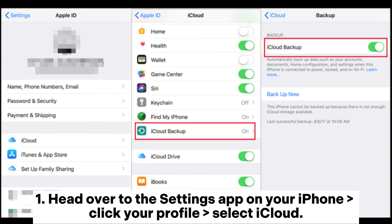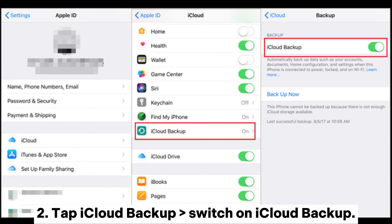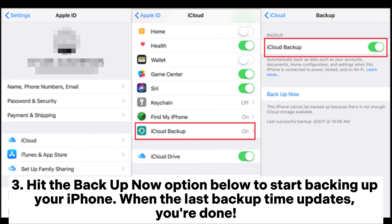1. Head over to the Settings app on your iPhone, click your profile, select iCloud. 2. Tap iCloud Backup, switch on iCloud Backup. 3. Hit the Backup Now option below to start backing up your iPhone. When the last backup time updates, you're done.